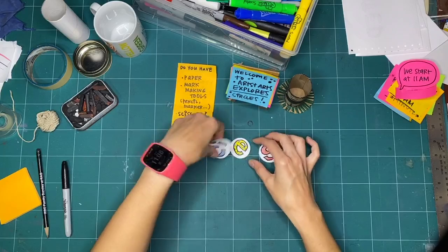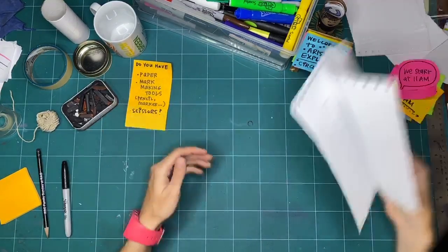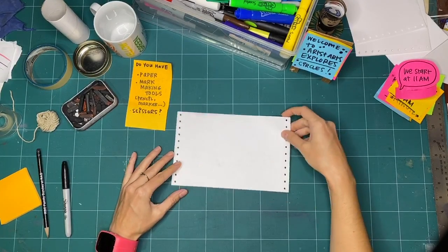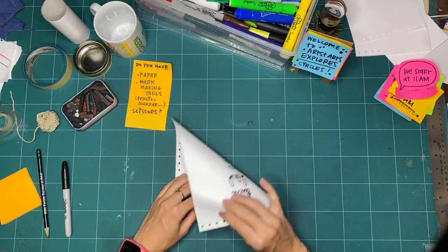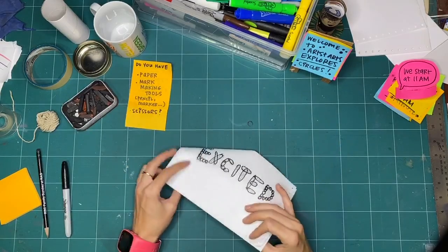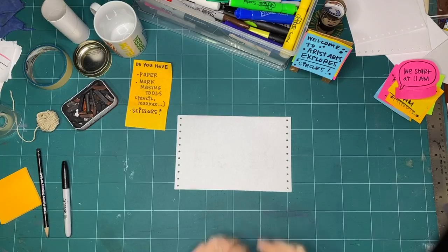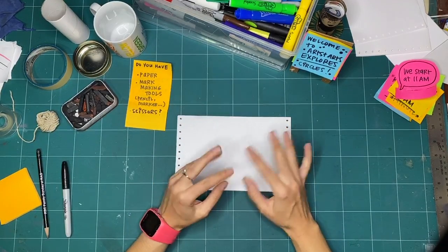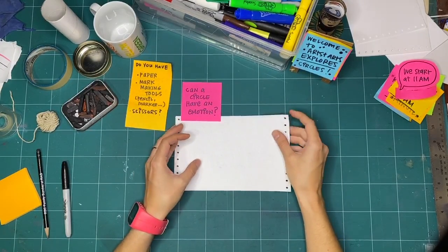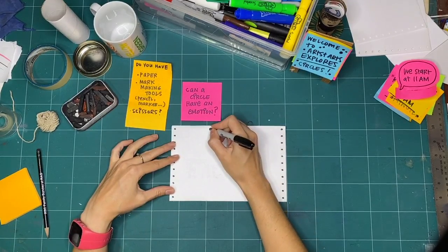Let's start exploring week three of circles. Just like the past two weeks, I want to start with a warm-up. I can use the other side of this page — we're not trying to be precious. That means when we take things from the recycling bin, we don't have to worry about it being a perfect piece of paper since it'll probably go back in the bin when we're done. In previous weeks for warm-up we did lots of circles and described them, then explored making texture with circles. This week's warm-up we're going to think about emotions.